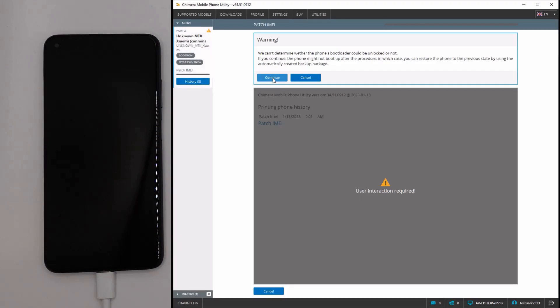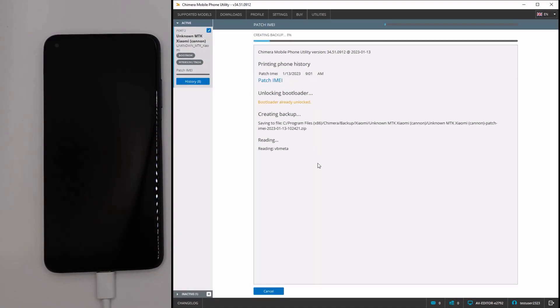Now, Chimera will start working on your device. As we can see, a backup is created on our computer, so if there are any issues, we can restore it.